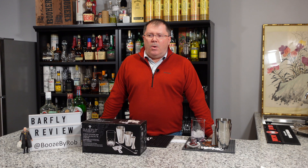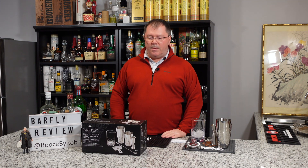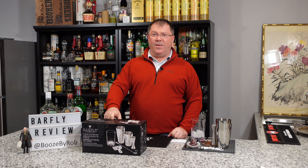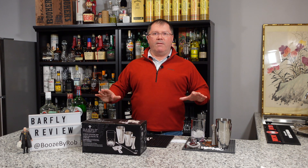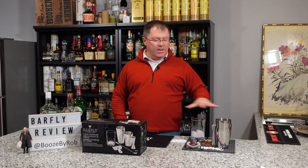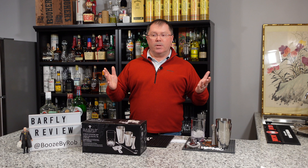Hey, welcome back folks. Welcome back to the Booze by Raw production facility. A little bit of a different show for you tonight. I've gotten a couple questions about the equipment, not necessarily the cocktails. I thought it would be a really good time to talk about this kit from Barfly. We're going to explore this kit — I'm going to open it up. We're going to make two different cocktails, both very simple, and we'll show you how to use it. Let's get going.